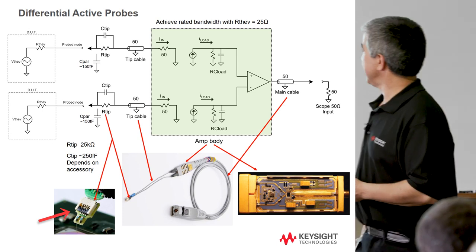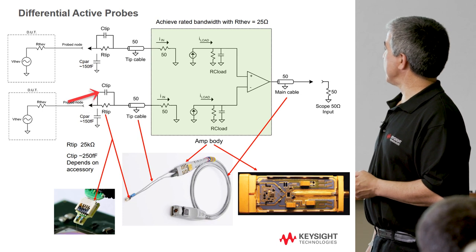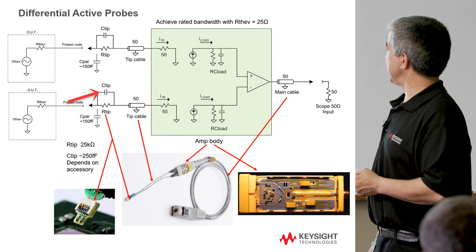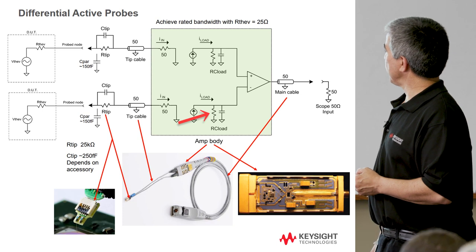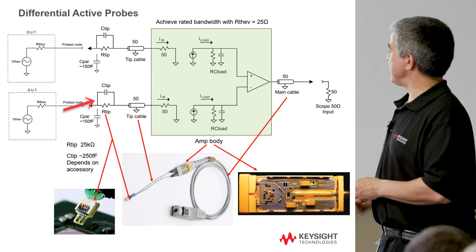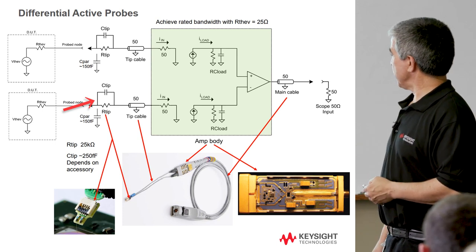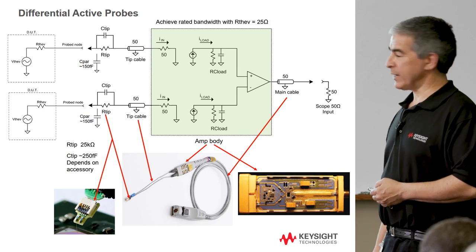Basically, the way the active probe works: there's a tip resistor that might be large, together with a capacitance, forming what we call a tip zero — so at high frequencies, more signal is let in. On the other side, there's a load with a resistor and capacitor in series. The resistance-times-capacitance on the tip side equals the resistance-times-capacitance on the load side, which gives you a very flat response versus frequency. This allows probing up into the tens of gigahertz range.